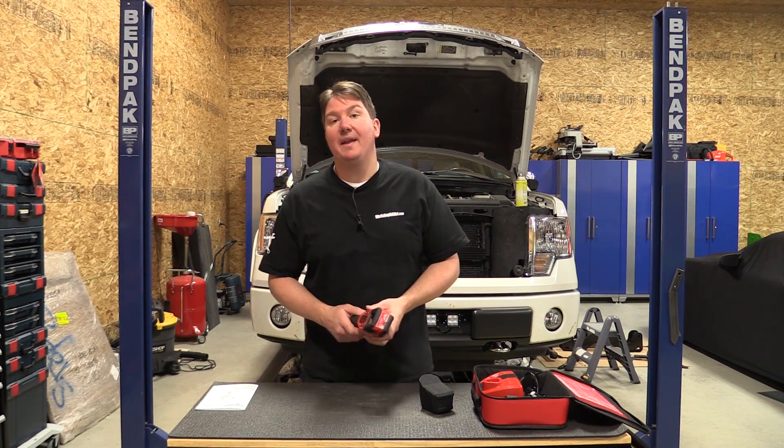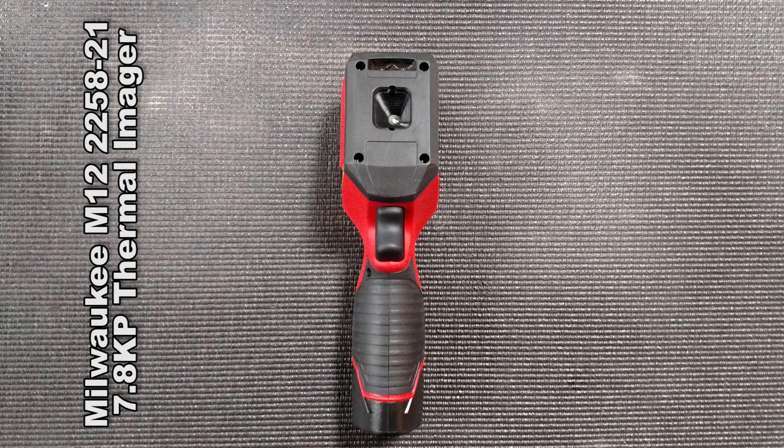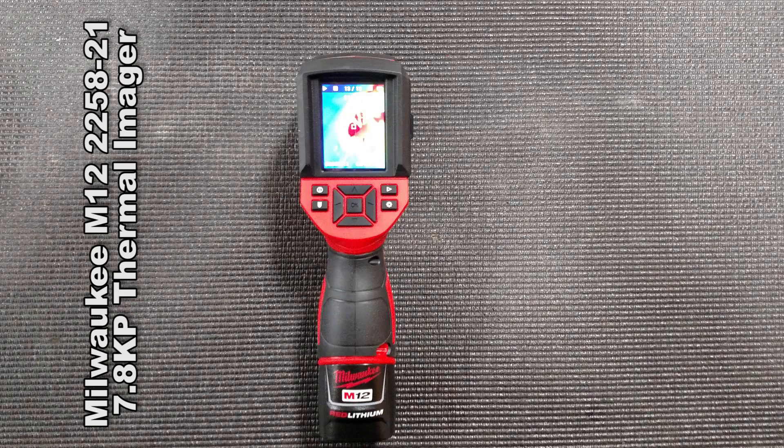Hey everyone, Brian from Workshop Addicts. Today we're going to look at Milwaukee's M12 7.8 kp thermal imager. This is model number 2258-21.